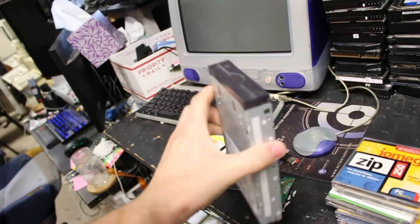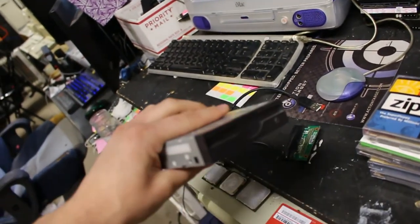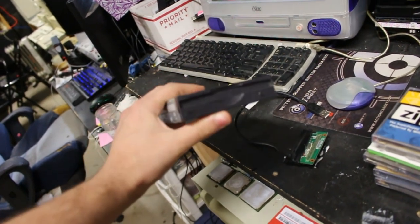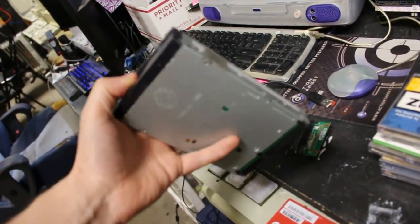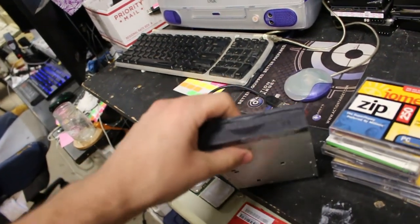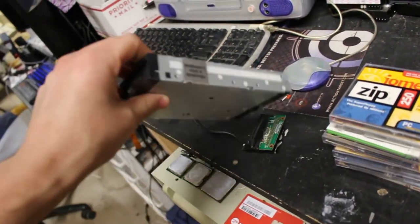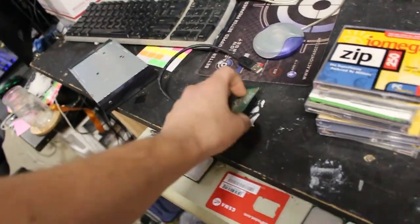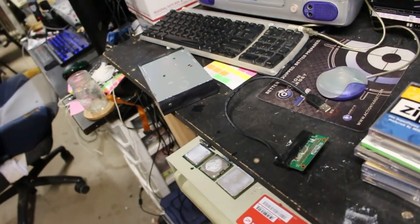He gave me a couple of these IDE zip disks, and I have some SCSI ones and some parallel port ones as well. I've got one computer with an internal drive and one Apple with an internal drive that doesn't work, but what we're going to do is try to get this to work with the USB adapter and see if I can erase it with my erasing software.